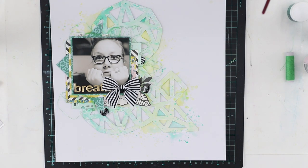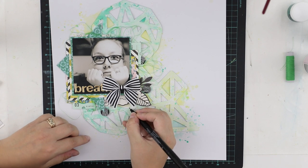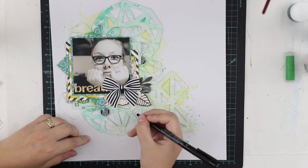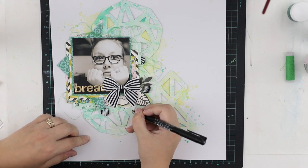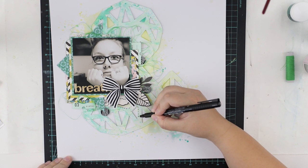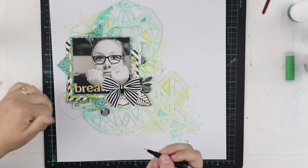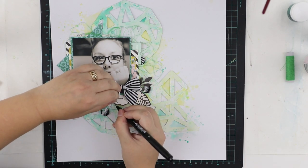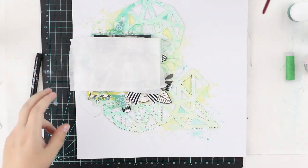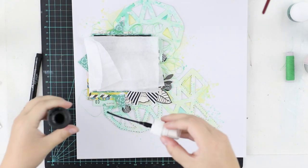I'm adding some buttons as embellishment and also to add some more black — contrast — for the layout. And as you can see, this is how I do my fake stitches, just with the pen. If I had a sewing machine I would actually like to try making some real stitches like this, but I think it wouldn't work so well.